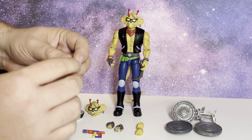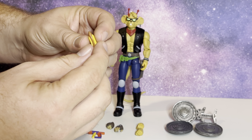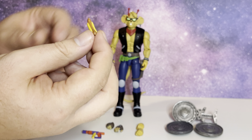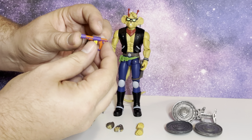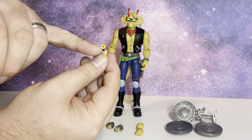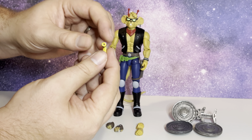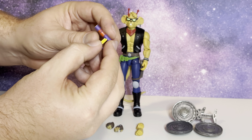He comes with a hot dog. It's fairly well done — I wish they had put like some ketchup or mustard on there; I guess I could do that with paint if I really wanted to. Really well done hot dog. He also comes with a little blaster that they have in the show. It does allow you to plug in a firing effect, but he doesn't come with any firing effects. Very well done, and the paint on this is done fairly well as well.